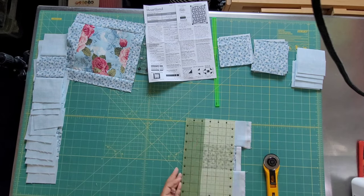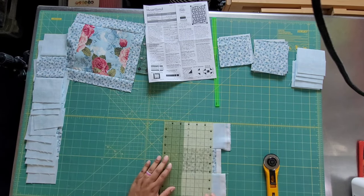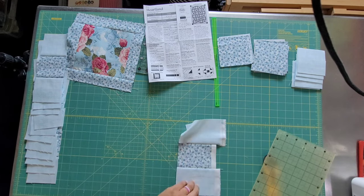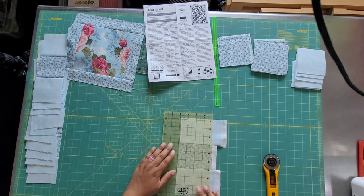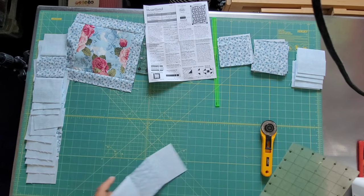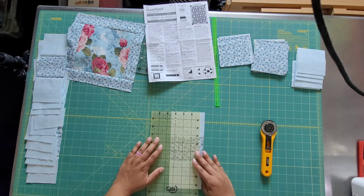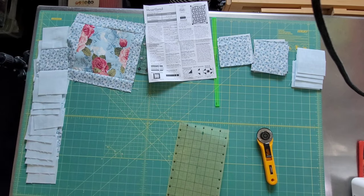I consider myself a newish quilter, so I don't always think about the faster way to make a block. I'm still looking at it thinking, 'oh, I can just sew squares together' — and I can, but it's going to take me a whole lot longer. I'm squaring this one up again; the ends get a little funky, but no worries.